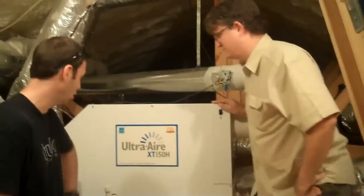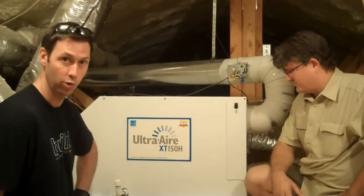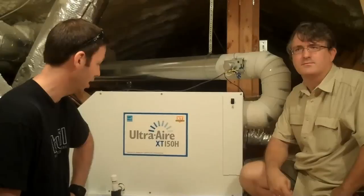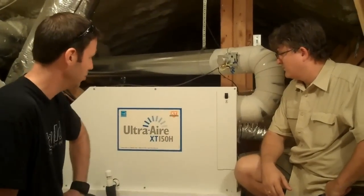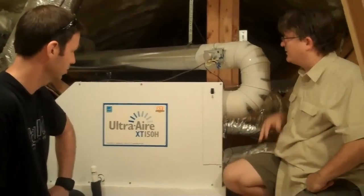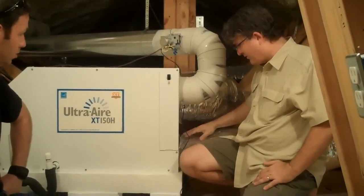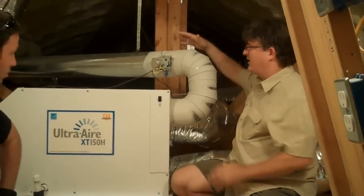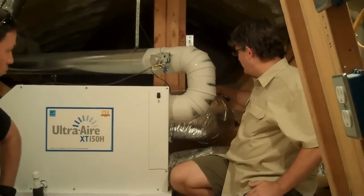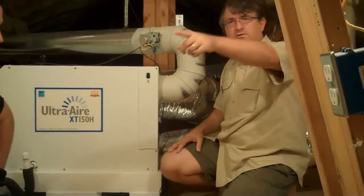The unit we're going to talk about today is the Ultra Air by a manufacturer called Thermostore. This is their 150 model, which will remove up to 150 pints of water during the course of one day. It's an amazing system and what I'm recommending to all my clients now. Eric, do you want to talk about what the three pipes are? This is the outside air intake for the entire air conditioner unit. It comes down through here and gets dehumidified, then this duct goes to the supply. This duct here is coming from one of the returns of the house, so it has a damper-controlled outside air intake and a normal return, taking that air, dehumidifying it, and pumping it back through to the return section of the air conditioning unit.